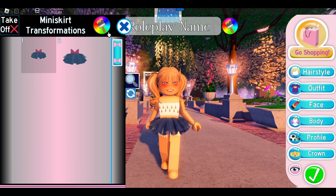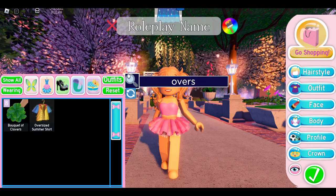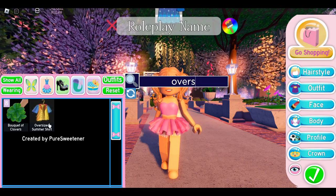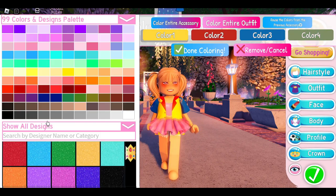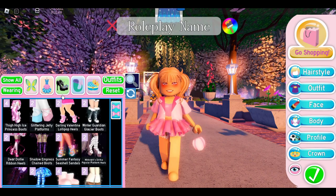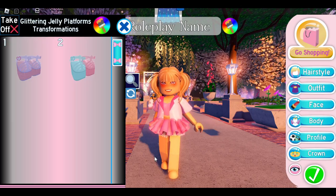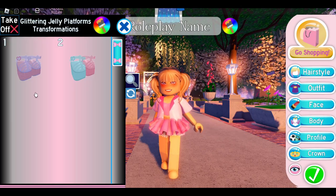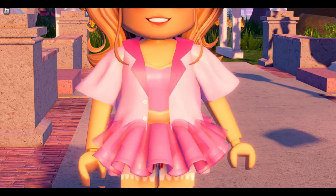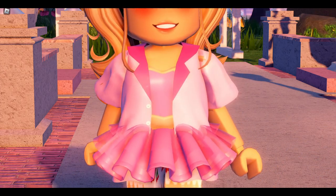Next we're going to put on the Miss Lady Rose bodice — color two needs to match your skin tone, and then color one can be whatever color you want. Next we're going to put on the Oversized Summer Shirt, which is free from a quest at Diamond Beach. You can color this shirt whatever color you want, and then you can add any heels. I'm going to put on the Jelly Platform Heels. Here's what this outfit hack looks like — it makes a really cute adorable crop top.